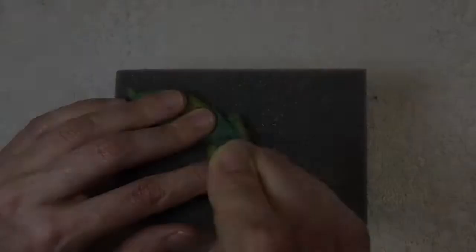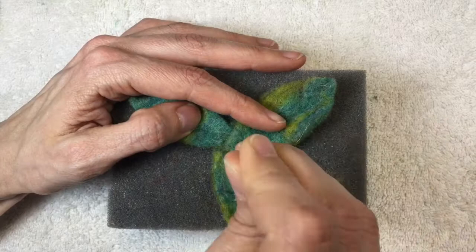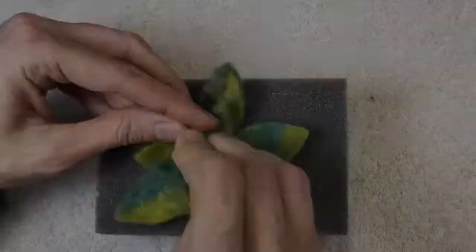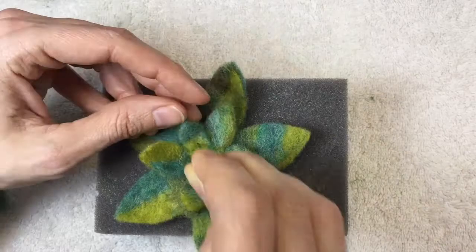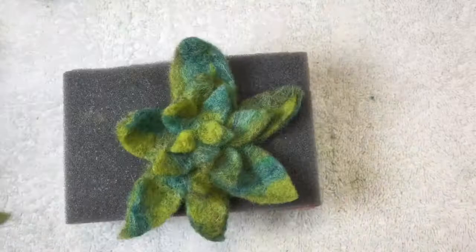You'll need to needle felt a little bit on the front and the back to make sure that they're well attached. Stab the living daylights out of it, front and back. When you stab the back side, don't stab it as much because you don't want the fibers to start showing through — so only do it a little bit on the back side. Then just start adding more and more pieces until you feel like your succulent is complete. Don't forget to flip it over and bring the fibers in a little bit; that'll help the leaves kind of puff up to finish your succulent.